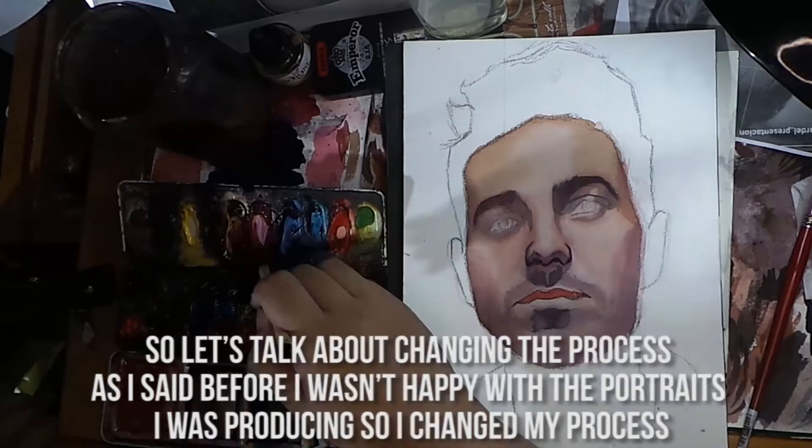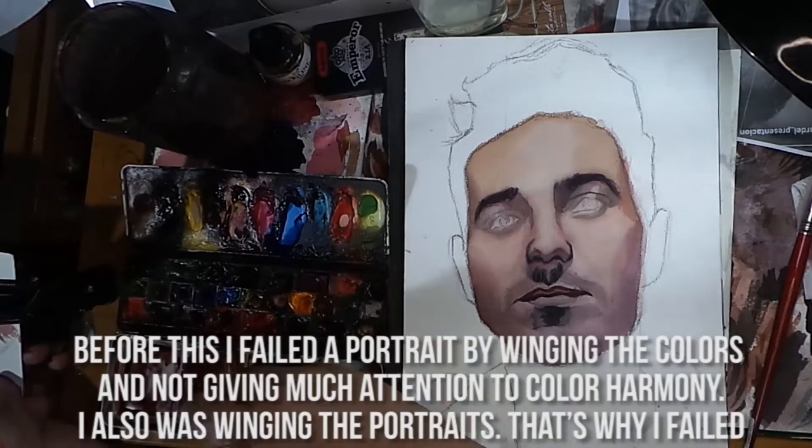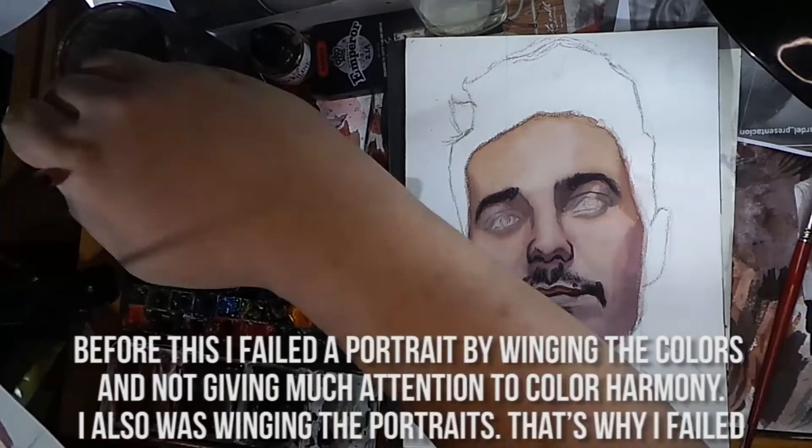Let's talk about changing the process. I wasn't happy with the portraits I was producing so I changed my approach. Before this, I failed the portrait by winging the colors and not giving much attention to color harmony. I was also winging the portraits and that's why I failed.